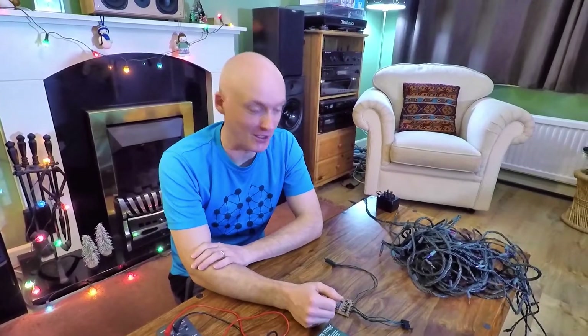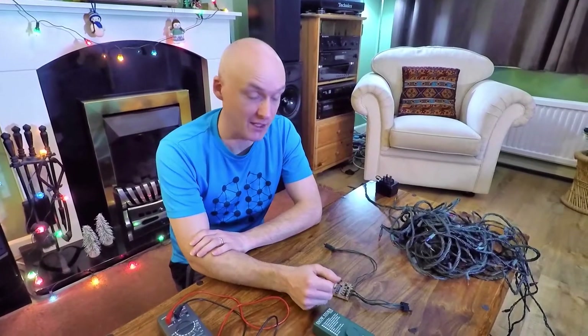Now then, as they say in Yorkshire, I fixed a set of Christmas lights yesterday and it involved a bit more than I expected, so I thought I'd do a quick video on how to do it just in case you need to do one.